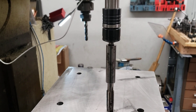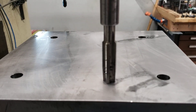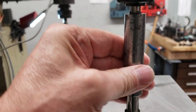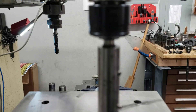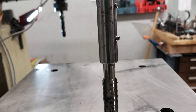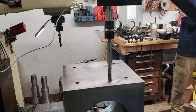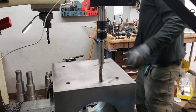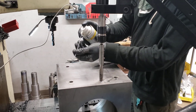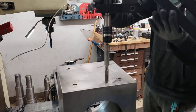They didn't have a collet for a five-eighths national fine tap, so there are two set screws — there's a tap going in the top of it that we tapped a hole into, and then a set screw to keep both things from turning. Mitch made that this morning so we could tap a larger hole than the stock collets allowed. I think we're ready — let's see how your shoulder does.